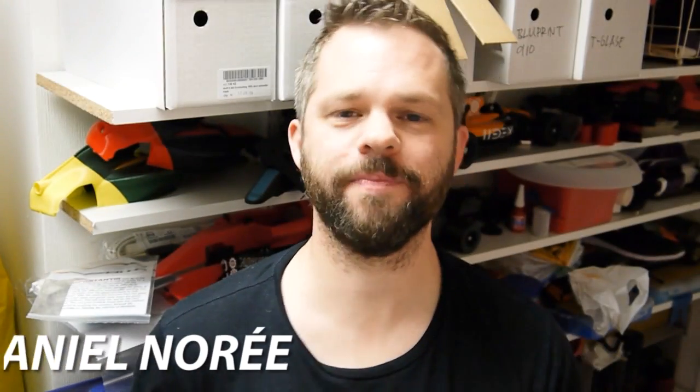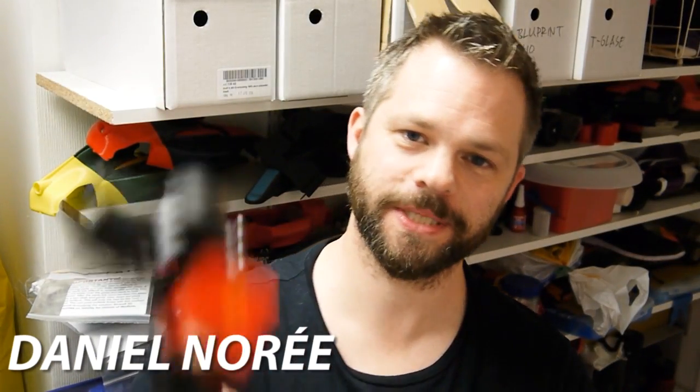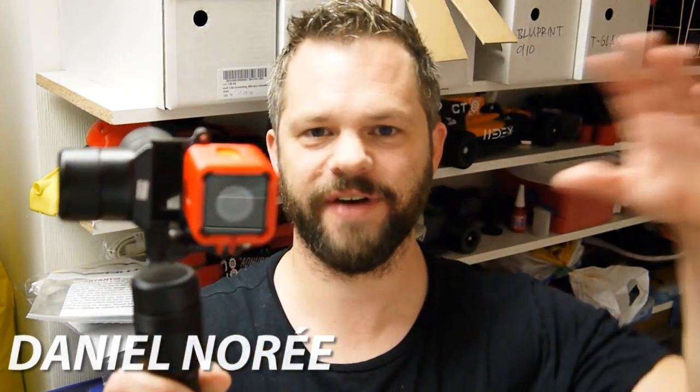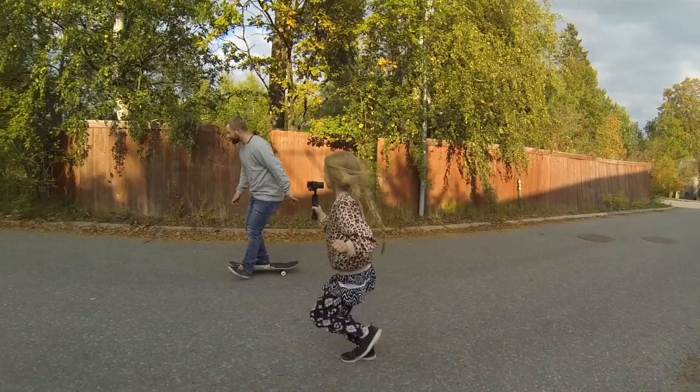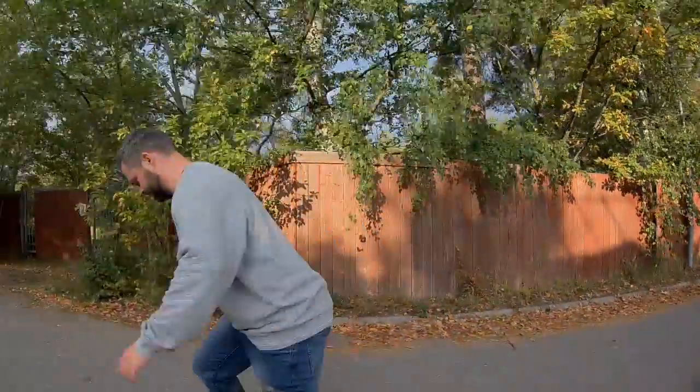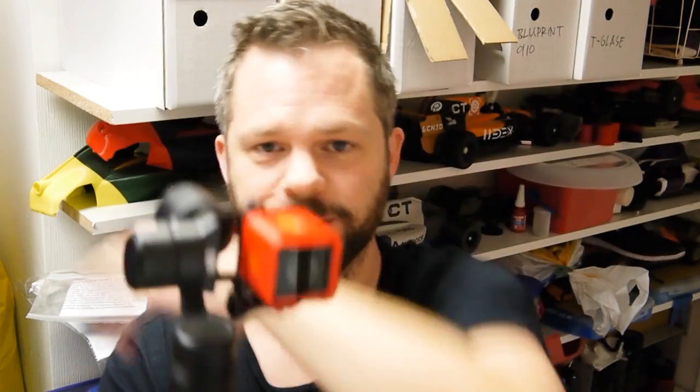Hey guys, what's up! So a few weeks back I bought a handheld gimbal, which is this. For those of you who don't know what a gimbal is, it's a device that will keep the camera steady even if you're moving around like this. You might have seen one of these on, say, a quadcopter like a DJI Phantom, where even if the quadcopter is moving around you still get stable, nice-looking, smooth aerial shots.